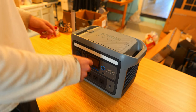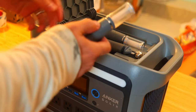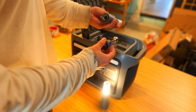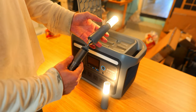On top of the device there's something very unique — pushing a button opens a hidden compartment containing two lanterns and a telescoping pole to mount a lantern. The lanterns have a few different power modes, double as a flashlight, and you can variably adjust the brightness, which is a nice touch.